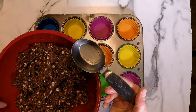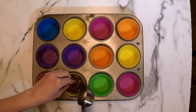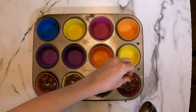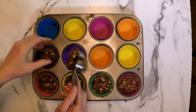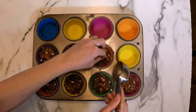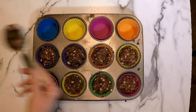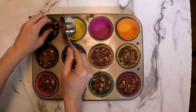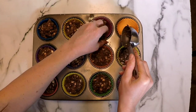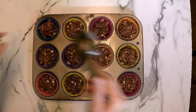I use these silicone liners — they just make it so much easier to pop these out — and I'm using a fourth-of-a-cup scoop to make them pretty even without having to guess. I'm just loading them into each one of the cups. With the silicone cups you don't have to spray or grease them. I actually really love them and sometimes I don't even put them into the muffin tin — I just place them on a baking sheet. This recipe will yield 12 muffins.